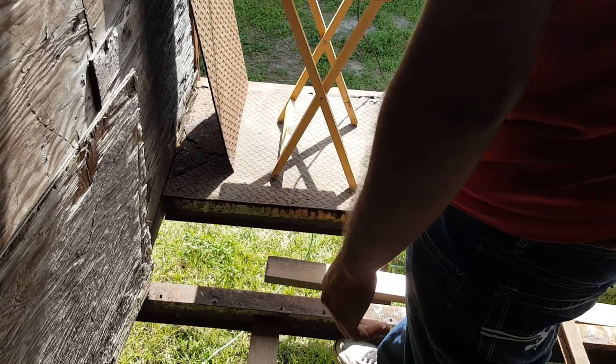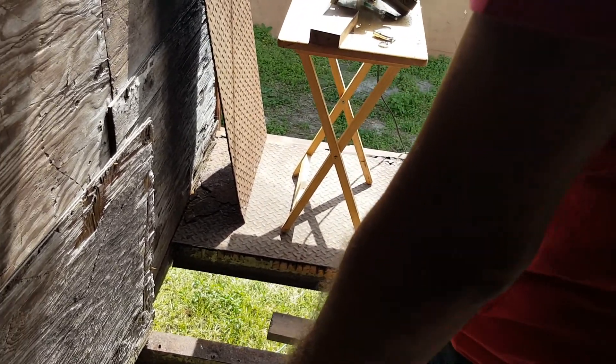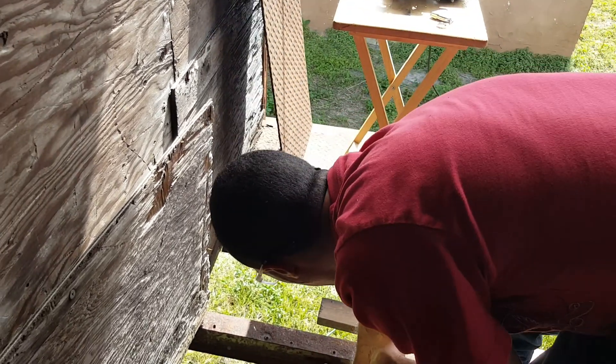I'm going to go ahead and cut some more pieces at 14 and a half inches and start making a base for all this, then build up from there. Or I may be able to, instead of cutting those down — let's see — let me try two 2x4s on top of each other first and see that.